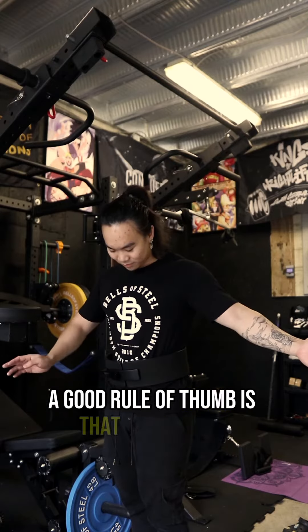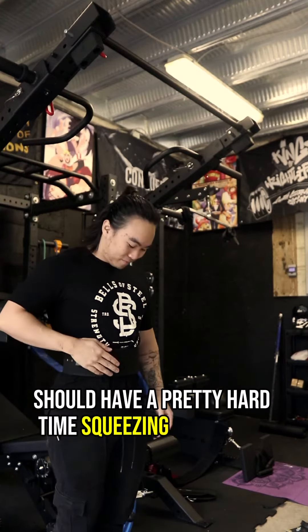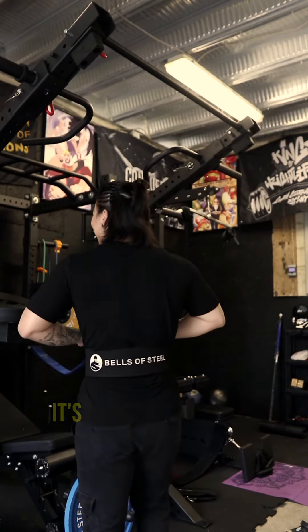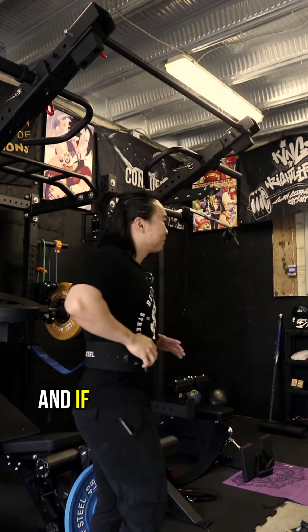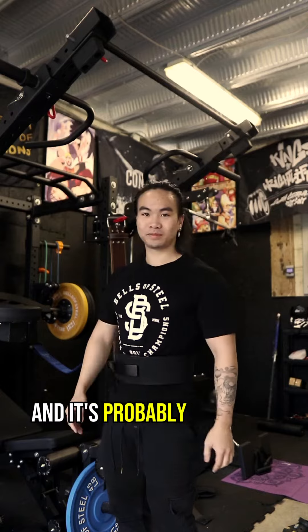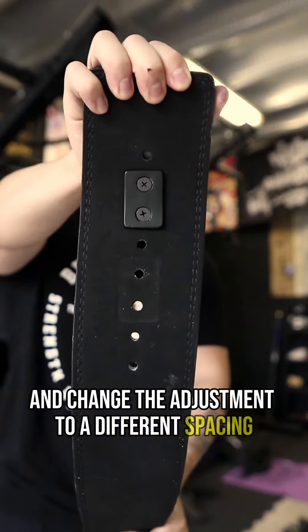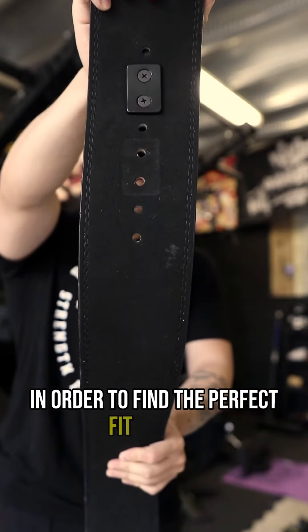A good rule of thumb is that your thumb should have a pretty hard time squeezing in between you and the belt. If you literally cannot breathe, it's probably too tight. And if the lever just isn't locking into place, it's probably too loose and you want to take apart your belt and change the adjustment to a different spacing in order to find the perfect fit for you.